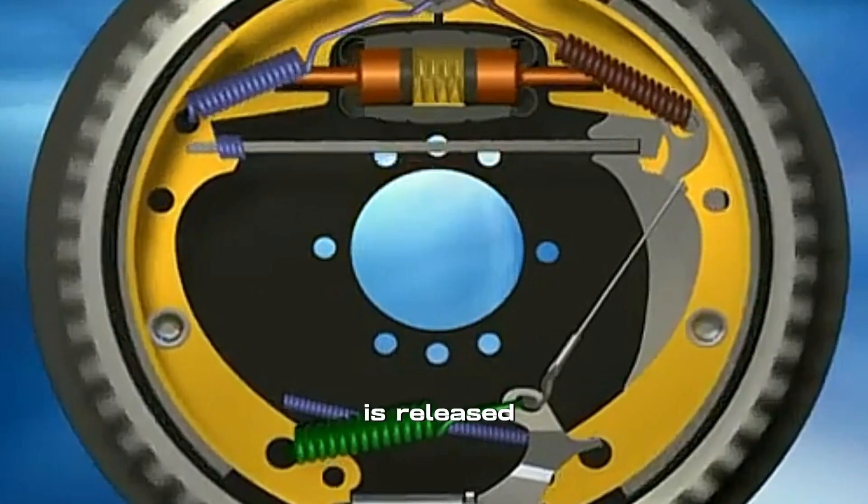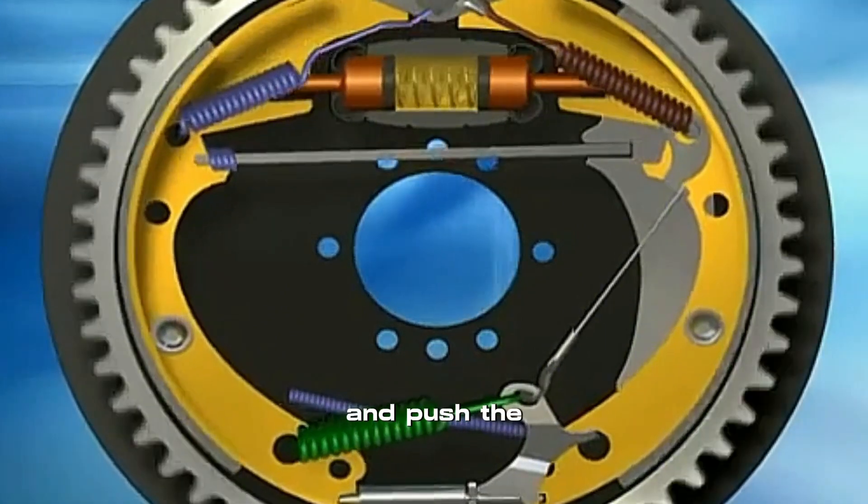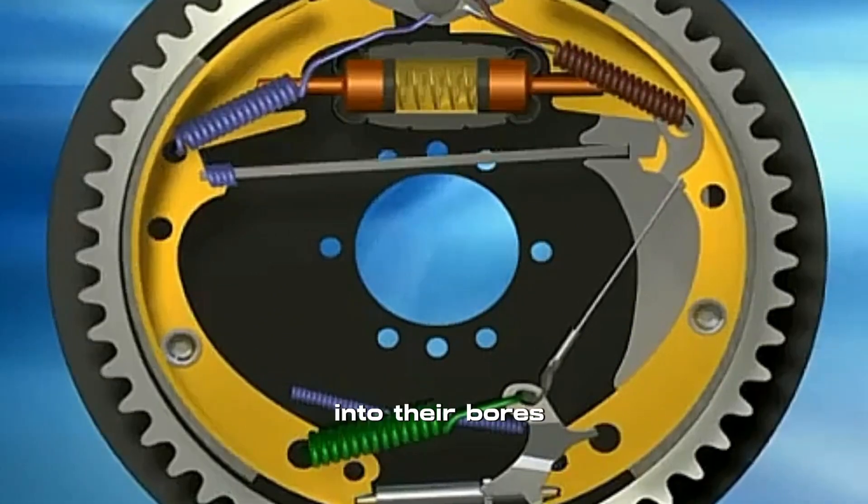When the pedal is released, return springs pull the brake shoes away from the drums and push the cylinder pistons back into their bores.